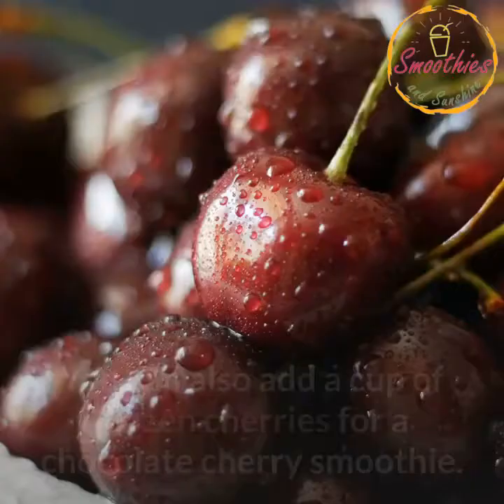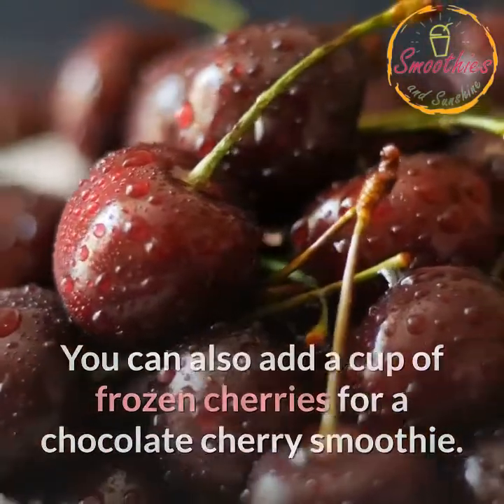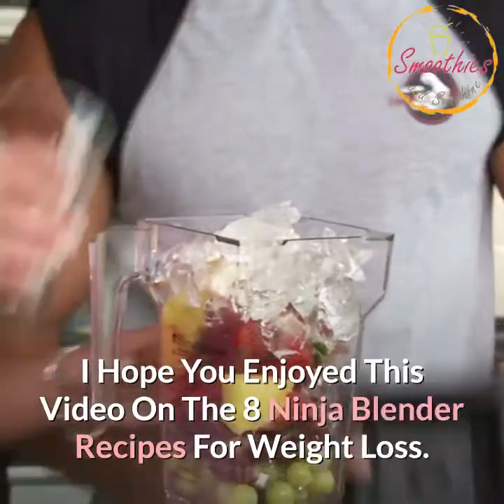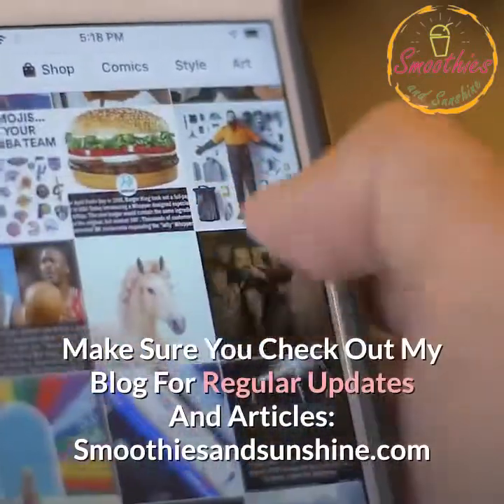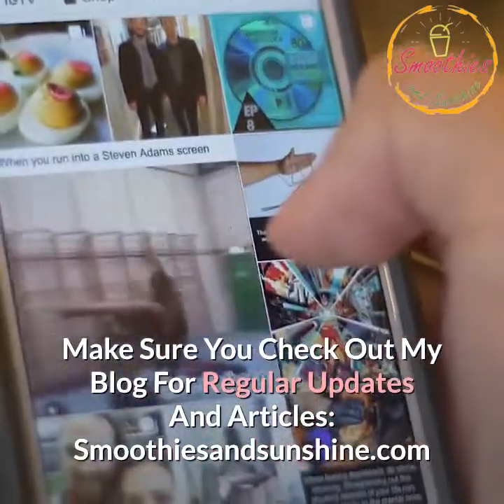Note: you can also add a cup of frozen cherries for a chocolate cherry smoothie. I hope you enjoyed this video on the 8 Ninja Blender recipes for weight loss. Make sure you check out my blog for regular updates and articles at smoothiesandsunshine.com. Take care for now.